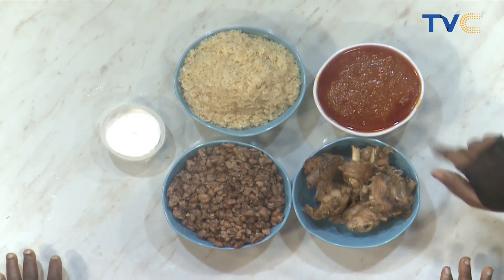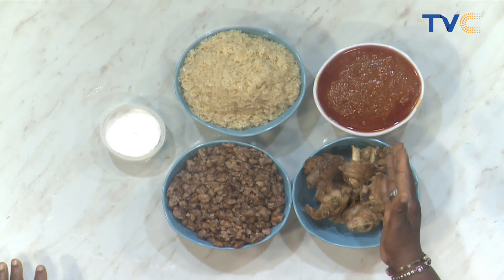For the sauce process: we start with our oil — I use both palm oil and vegetable oil. Then we cook, add onions, seasoning, and we cook everything together.